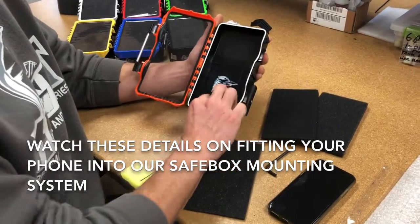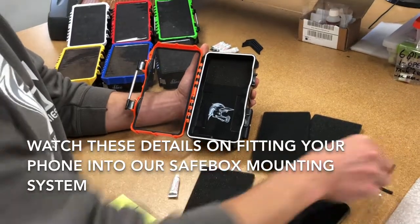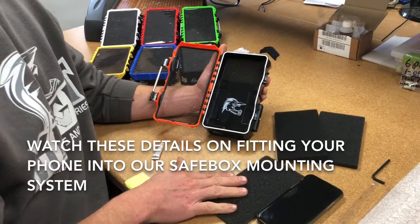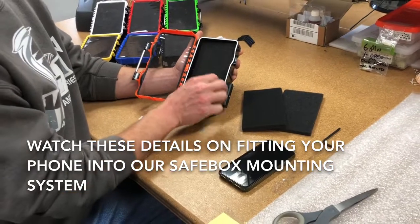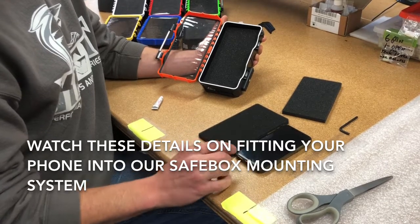You have your allen wrench, which is used to remove your quick mount, and your tube of glue, which we're going to use right now to make the trim around the phone to securely hold it in place. First step: you have the thin piece of foam, which I can tell with my phone is too thin, so I'm not going to cut that one out.